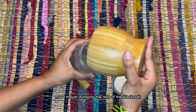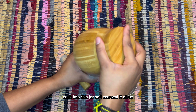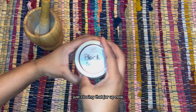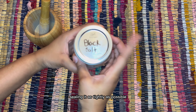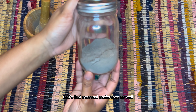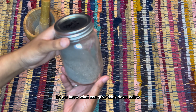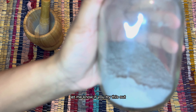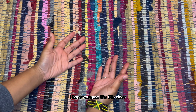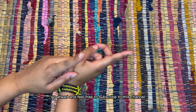Setting the intention to remove any previous energies or intentions that may be on the salt during production. Now I'm really going to set in those intentions while saying a prayer, asking the most high and my ancestors to guide me through this process, to lend their ashay, and to add protection from their energies onto this black salt so that it can be as powerful as possible when I use it.